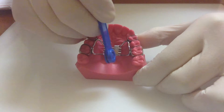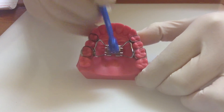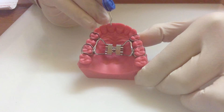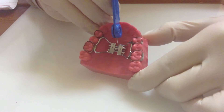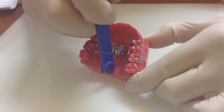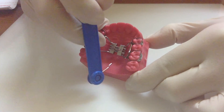A common mistake is to remove the key the wrong way, which ends up undoing the expansion. So remember: place the key into the hole, then a full rotation all the way to the back, and then gently remove the key in the correct direction.